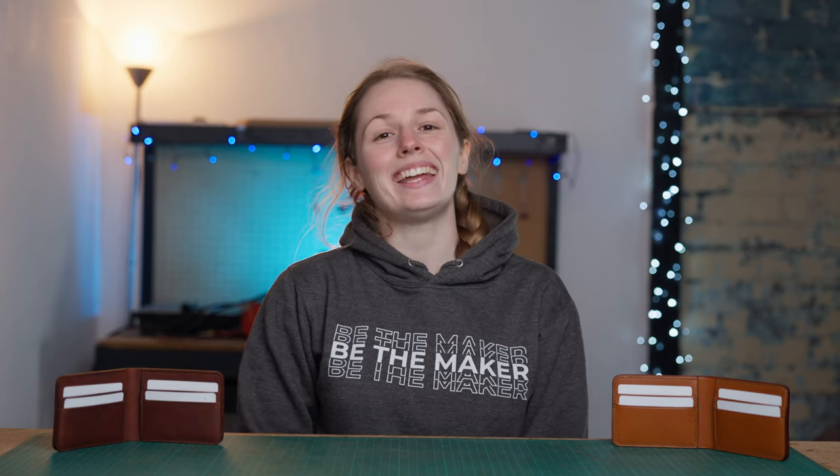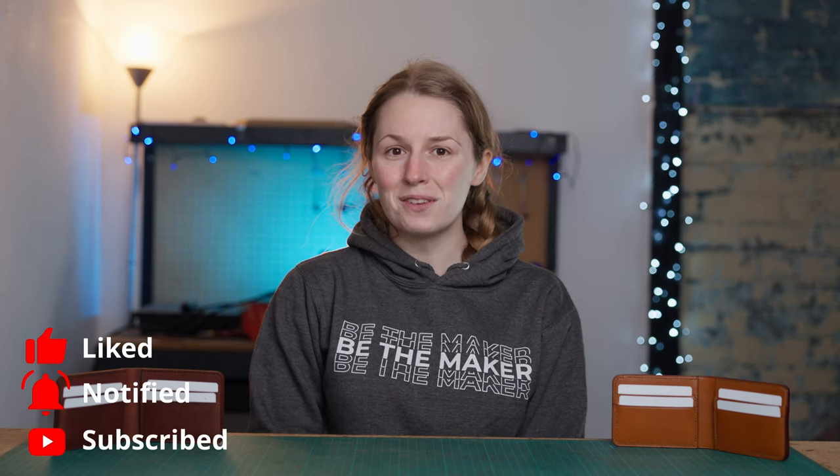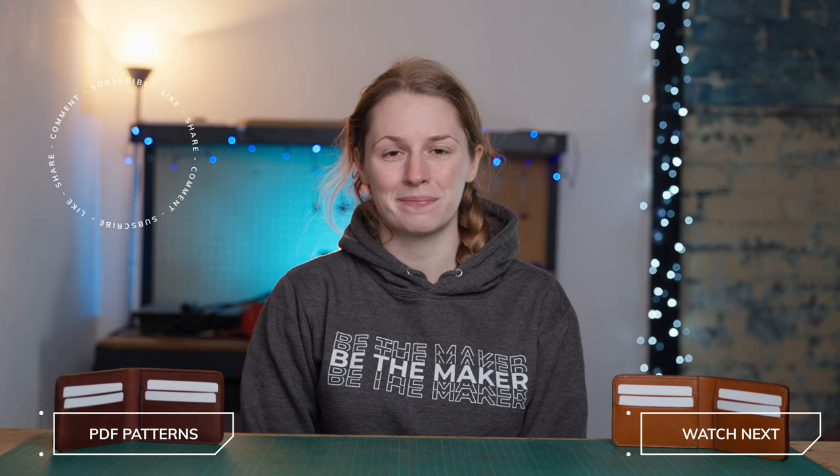So that is it — that is how to create this beginner bifold leather wallet. I hope you enjoyed watching, and if you did please click that thumbs up button because that really helps grow the channel. If you haven't already, please subscribe for more videos and tutorials, and I'll see you in the next video.